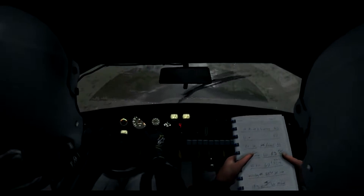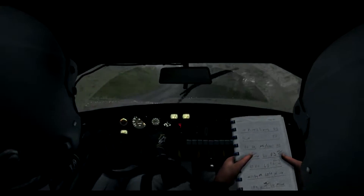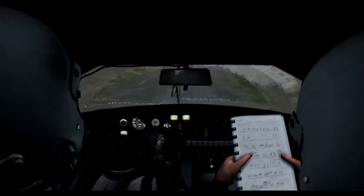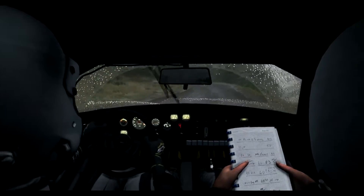Into left 6 through dip. 150. Left 6, keep in. 150. Line through dip. Keep mid over crest. 4, keep in, into dip.